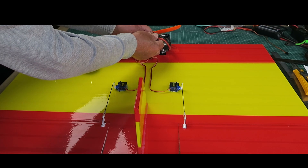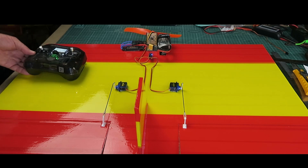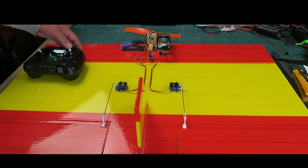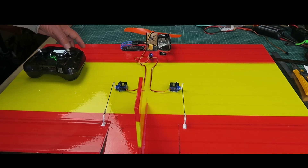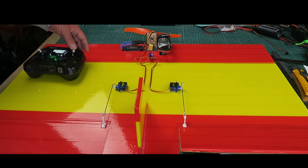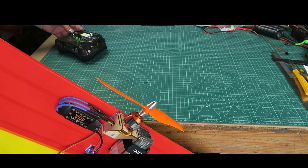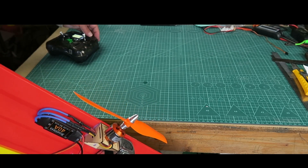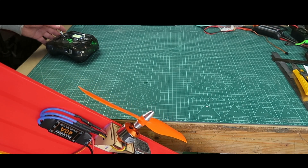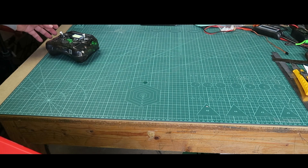If we power things up - there we are, we're all ready to rock. This is on full deflection which is ludicrous, but I've got rates on that so we can tone things down. There's the movement on the elevons in the elevator direction, and stick right - the right-hand one goes up, so that should be correct. All is good. I don't actually have the voltage telemetry on this, but we have more than enough thrust there for us to crash at a high rate of knots.